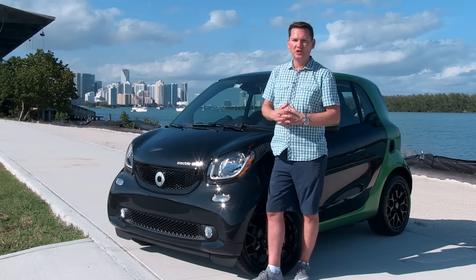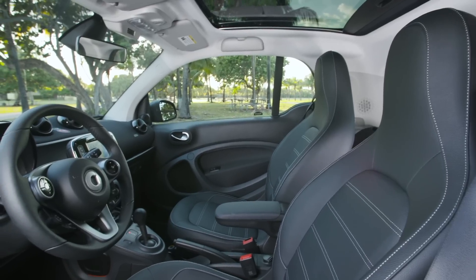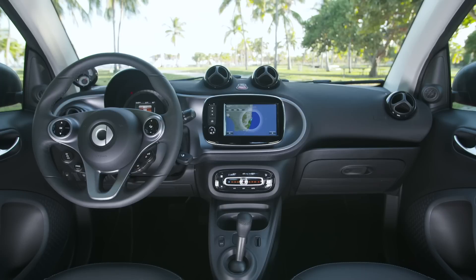The smart is bigger than the previous generation — it's not longer but it is wider. That offers more space on the inside, though the inside does have a few quirks. It used to have a very quirky dashboard; it's now slightly quirky but looks more like a conventional car.